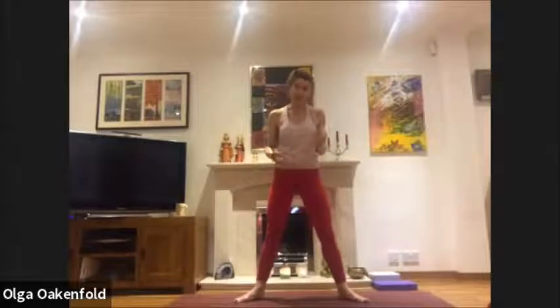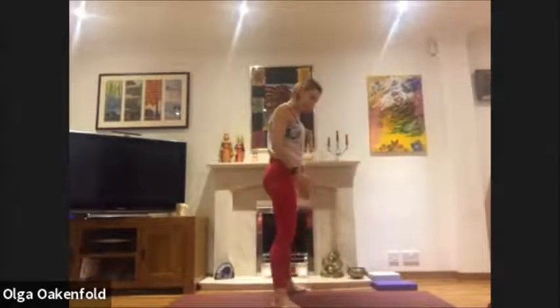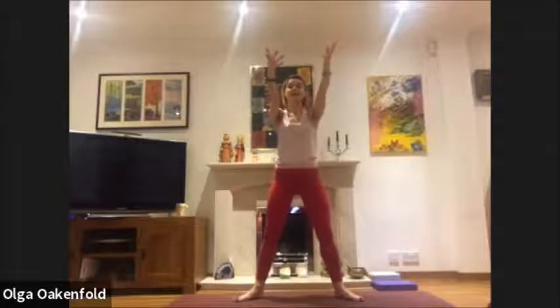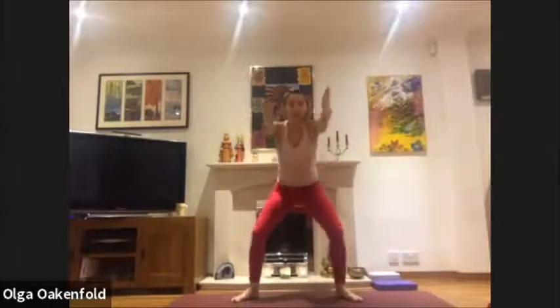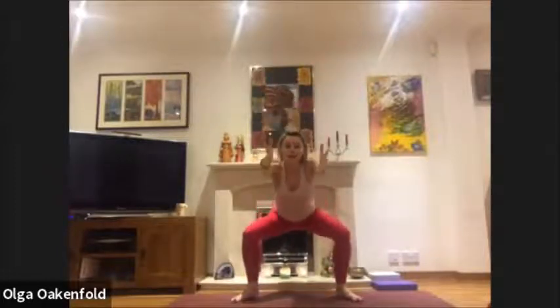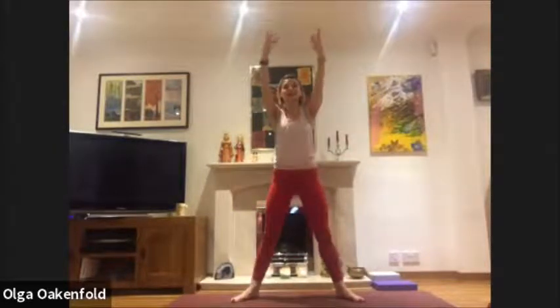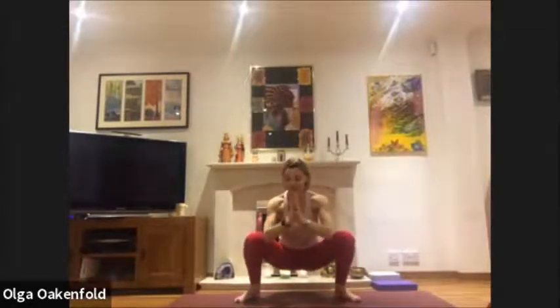Extend your arms in front. Let's do it together: inhale, and as you exhale go halfway, just testing the water — push hips back, halfway. Come back, inhale. Again exhale, just a little lower, or halfway. Come up, inhale, lovely. Inhale, and as you exhale maybe go even lower, then bring your hands together with your elbows — can you move your knees a little wider?